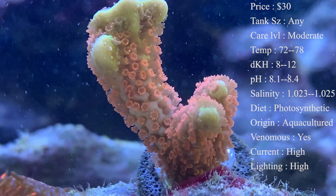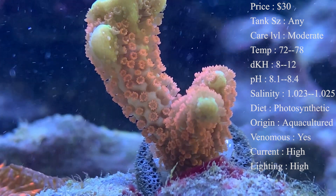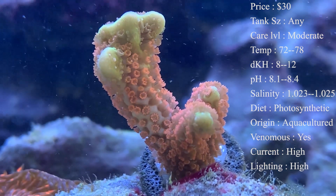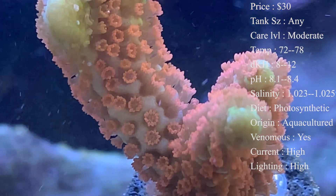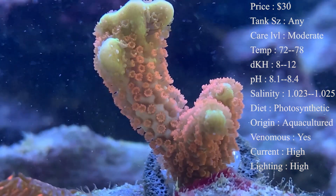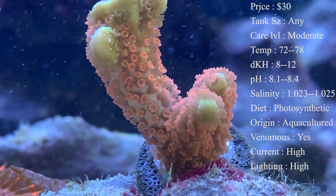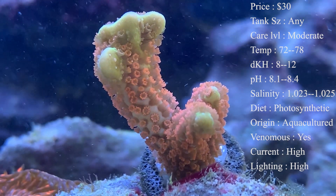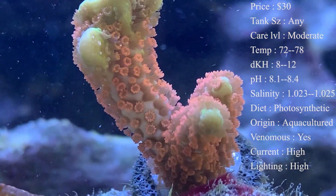Lighting — I would recommend good high lighting. You cannot cheap out on lighting when it comes to SPS corals. They require much more intense lighting to stay alive in the tank. A lot of people will use metal halides, T5s, and really high output LEDs. The one you're seeing in the video is at about midday whenever the whites are brightest, and they are under two Hydra 26s. For lighting, definitely have a high intense light — if you're looking for PAR levels, 100 and above is what's going to keep an SPS coral alive and thriving.